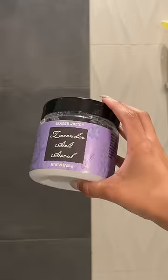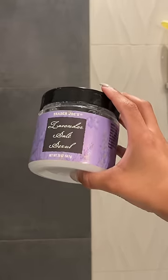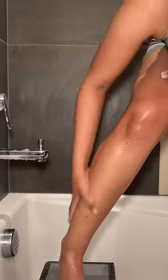This is the most important part — like, you can fight me about it — but exfoliating is the most important part. I use a lavender salt scrub from Trader Joe's, it's like four dollars, it's so good. You're going to want to exfoliate your skin because it's going to lift all that dead skin off and get all that hair off, lifting it up to the surface so it's not laying flat and not getting shaved off.